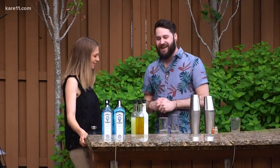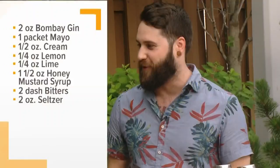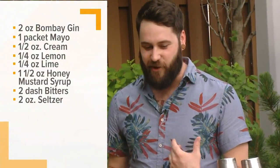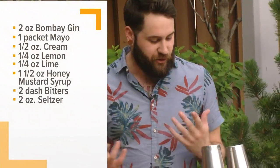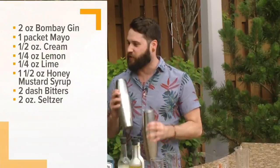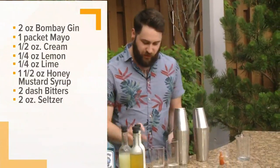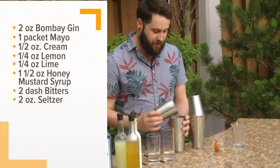There's also a honey syrup, because honey is his favorite condiment in the fast food realm, plus heavy cream. You shake that with ice, strain it, and then whip it dry after it's already been diluted and made cold. There's soda water in the bottom of the glass.